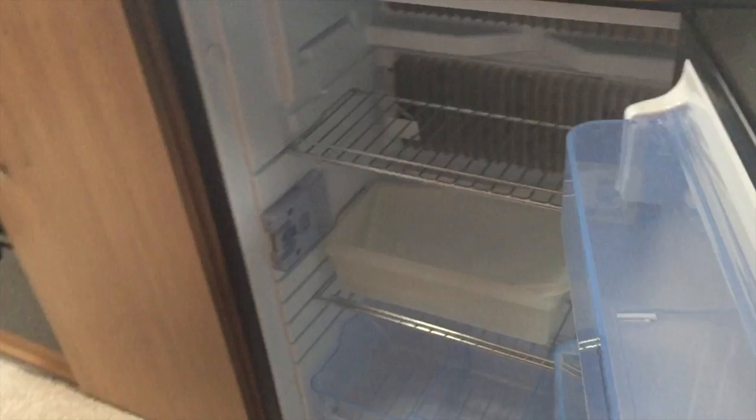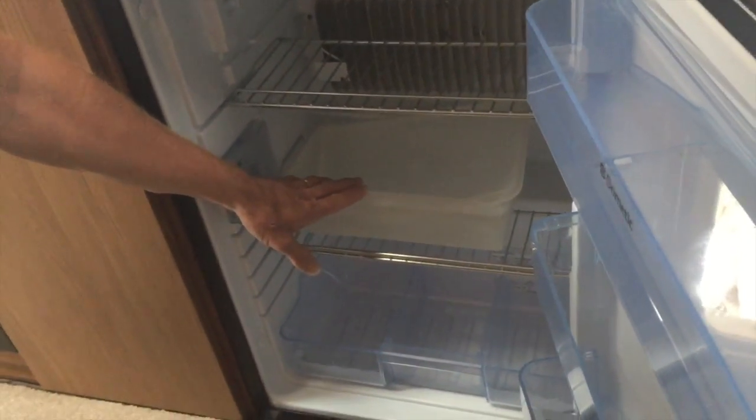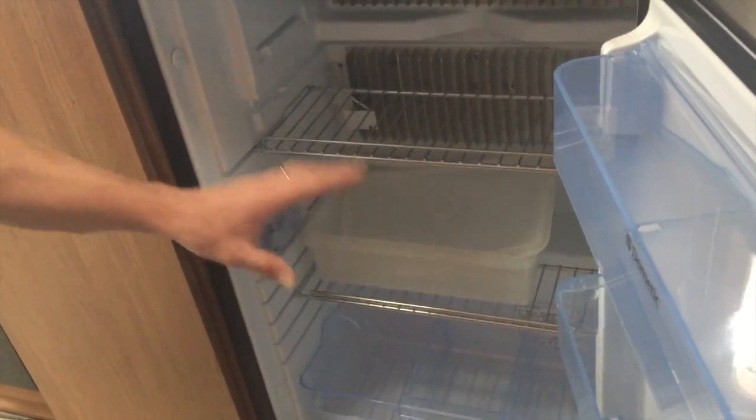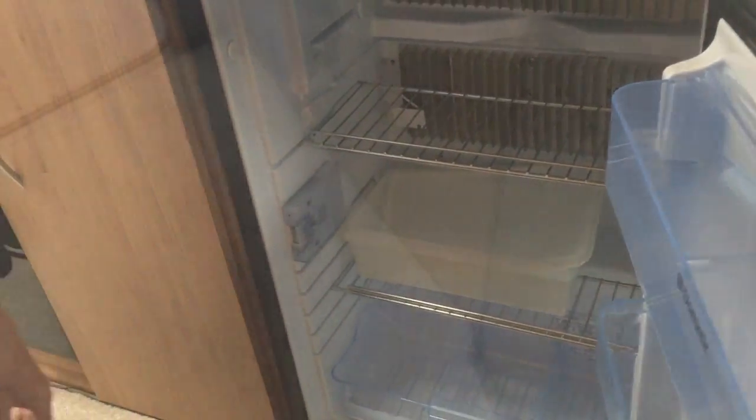That's it on the fridge — nothing much more to add really. You've got quite good storage in here; as you can see, we put cheese and smaller items, and butter in here, but you've got a fair selection of shelving for all your different bits and pieces.